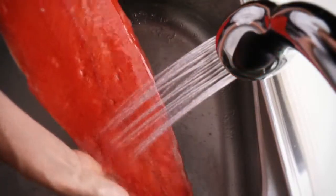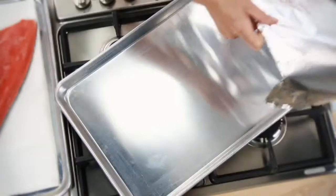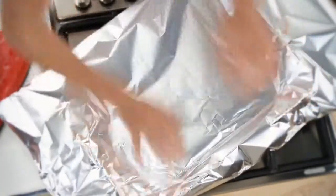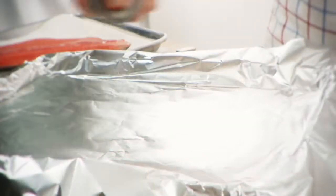Pat the side dry with a paper towel and tear an 18-inch wide sheet of heavy-duty aluminum foil so that it is four inches longer than the salmon side.